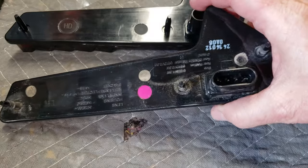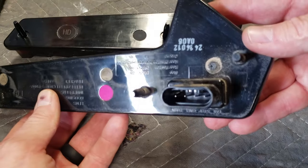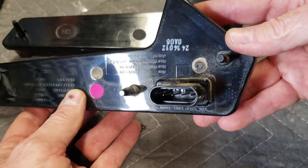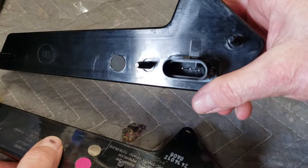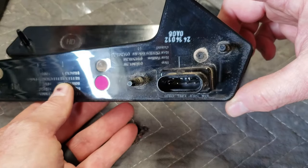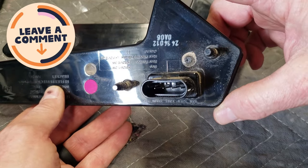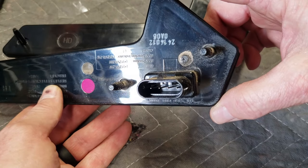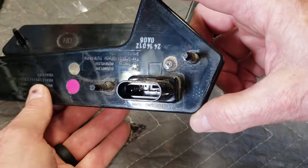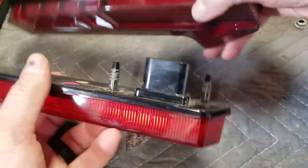Got the OEM one out. One quick note of difference: the factory light has four pins. That pin on the far left is unused on my model — that's for turn signal integration. The aftermarket does not have the turn signal integration. I'm not sure why the factory Polaris one has it integrated. My harness doesn't have that fourth female slot with a wire going to it — it has a hole but no prong. So it's essentially a dead end. I think maybe somebody makes an adapter for factory turn signals, but this doesn't have it. Not a big deal.